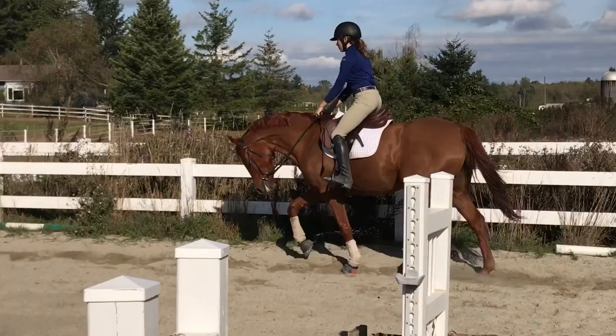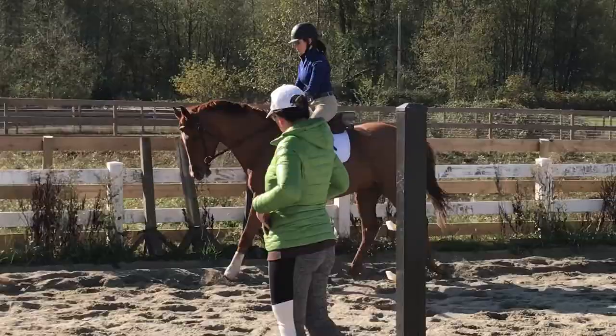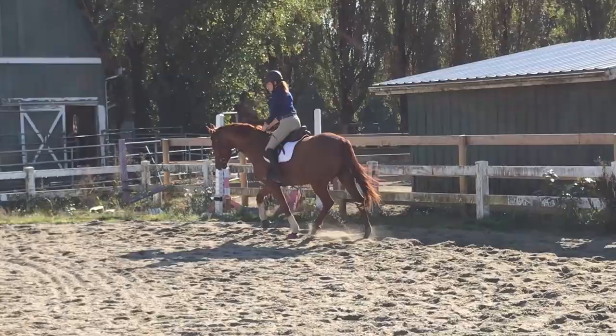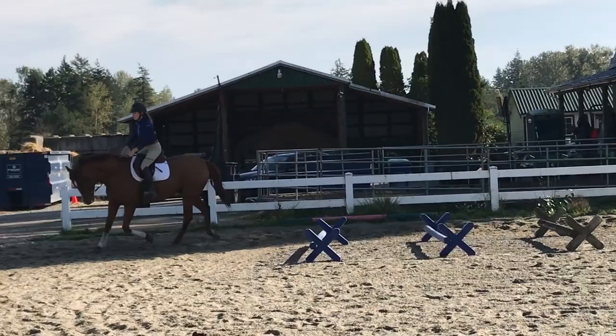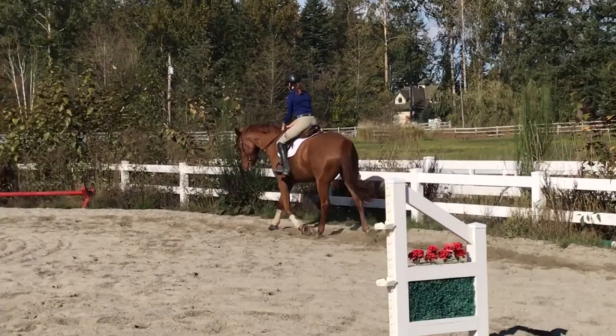My trainer notes that as he gets more experienced I'll start to lift my hands more, but since he's green, we're keeping them lower for now. Now that he's warmed up, he tends to want to drop too low and curl, so we're encouraging him to carry himself in a slightly higher frame. We carry the softness down the long wall and through the corner, then I ask him to walk — that's the end of my lesson, as my mom got on for the last 15 minutes.